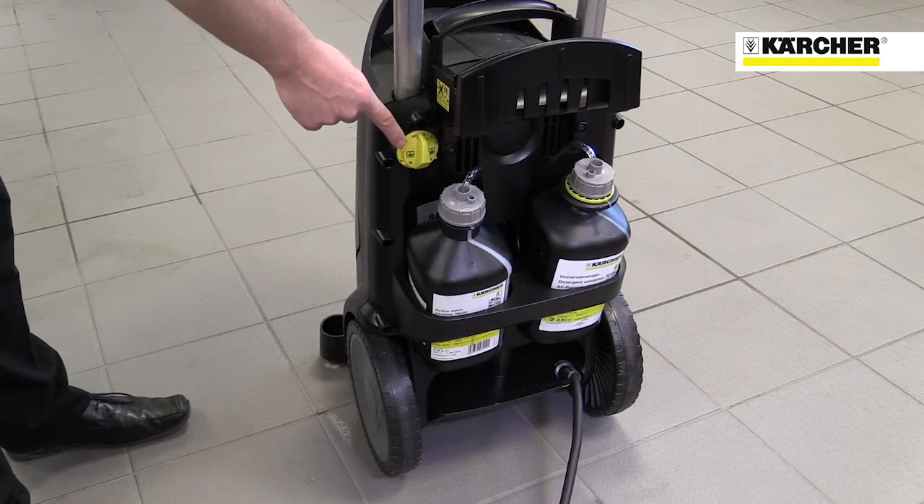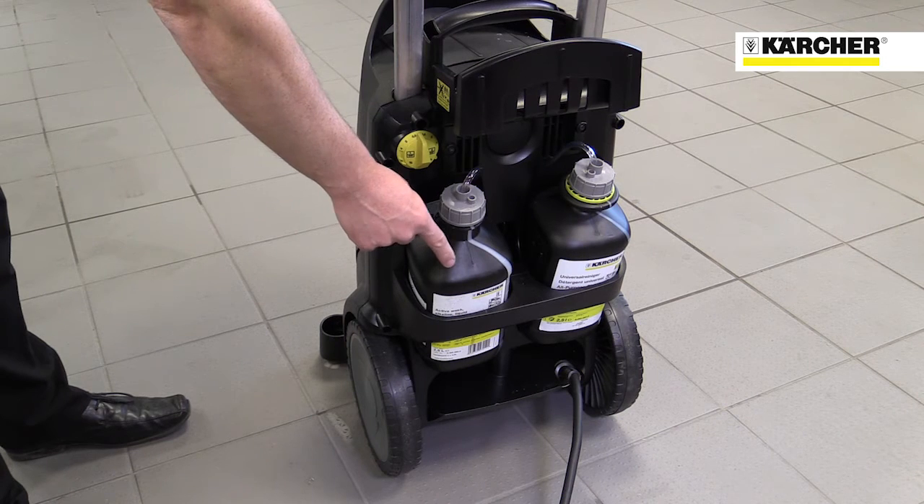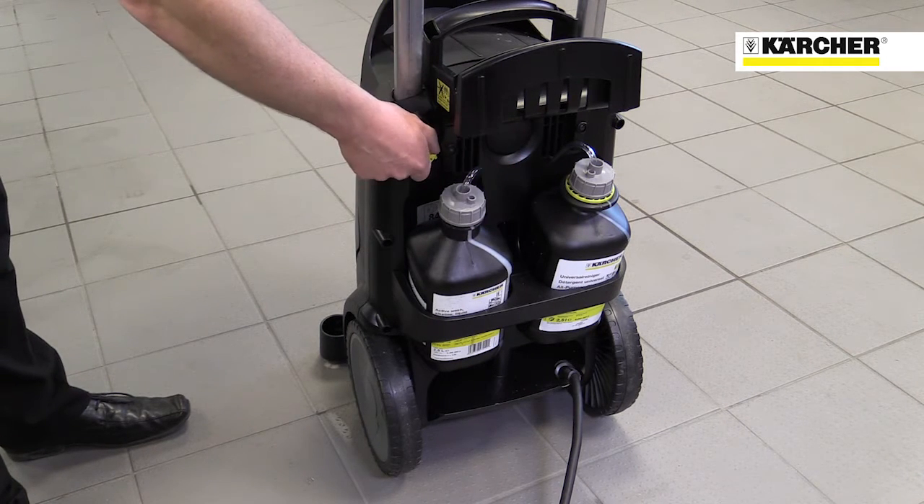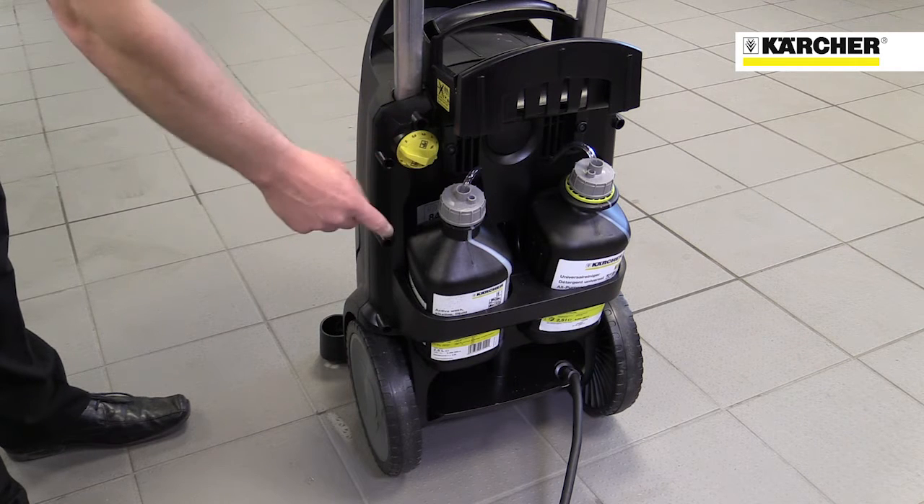On the back of the machine you can see the detergent system. There's space for two bottles of detergent and you can switch between them and accurately dose them instantly, saving time and reducing waste.